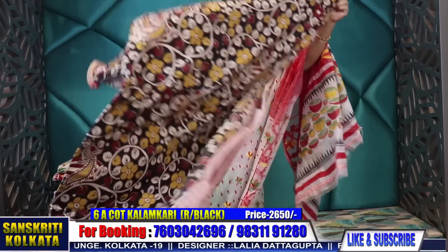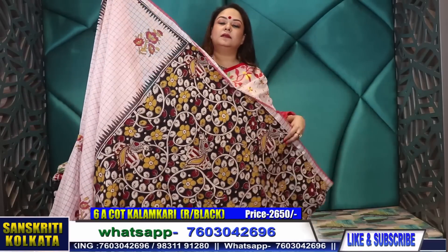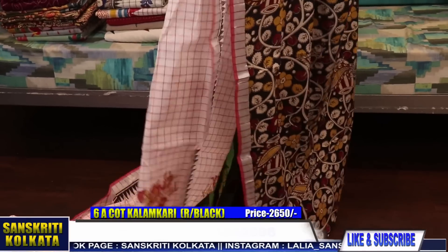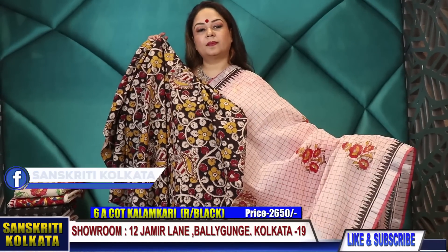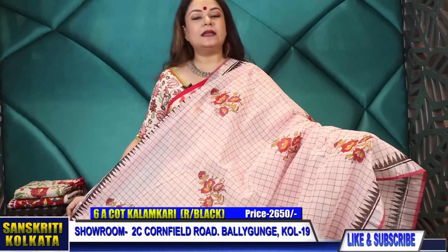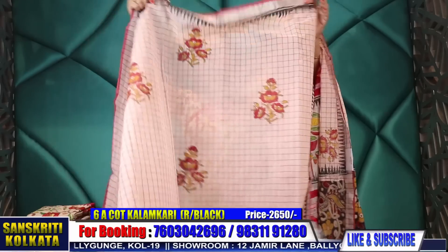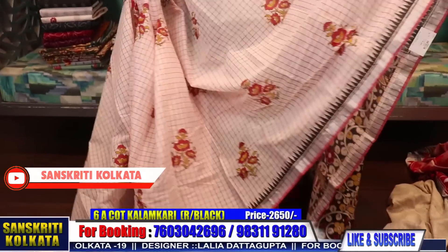Cotton kalamkari — check cotton with kalamkari pallu. Bengal cotton with cotton kalamkari printed pallu and cotton kalamkari printed blouse piece. You don't need a lining with this. This is the blouse piece. A very smart looking saree — the saree itself is check woven, with kalamkari pallu and kalamkari blouse piece. Very reasonably priced at 2,650 rupees. The whole saree will have this block print — full Bengal cotton saree, very smart one.